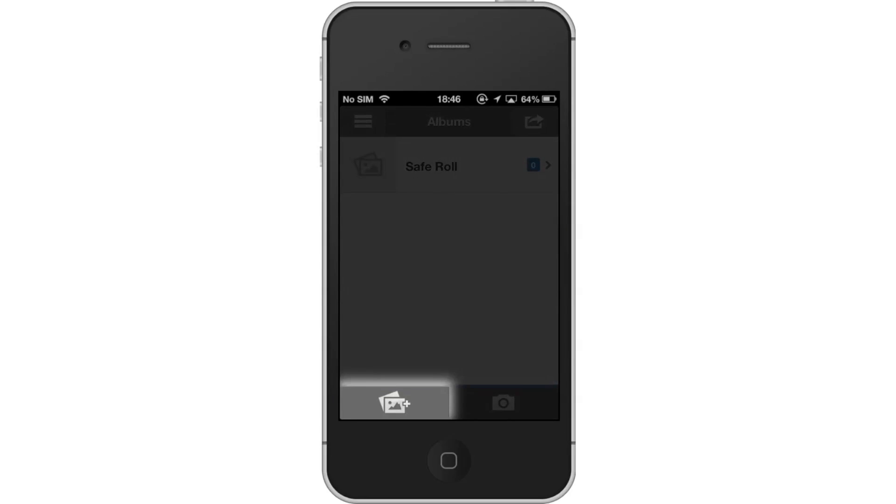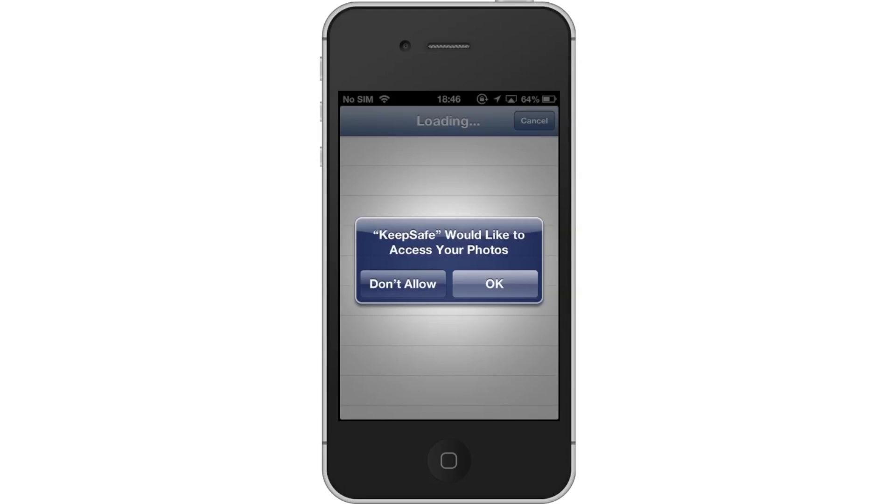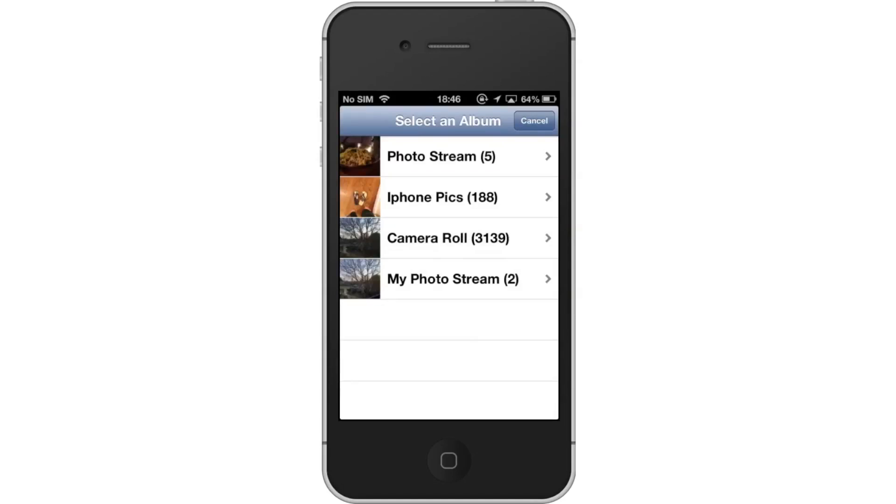Then, tap the photo icon. The photo icon is located on the left-hand side of the bottom navigation bar. Then tap Camera Roll.